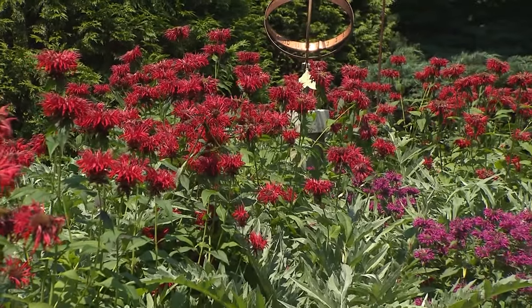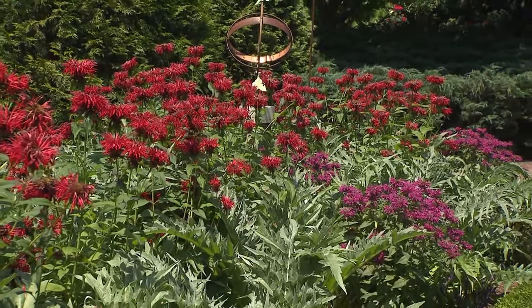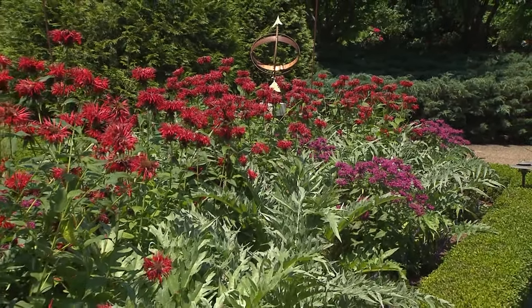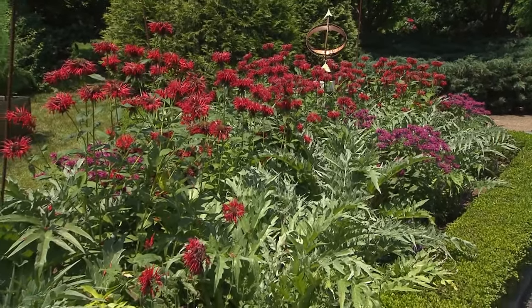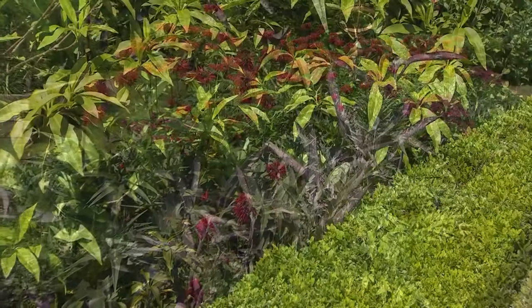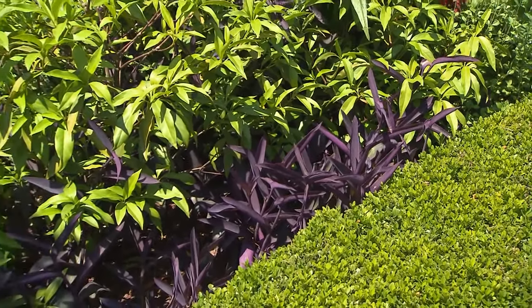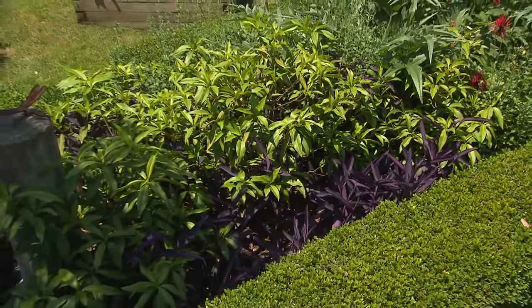The traditional bee balm, as everyone knows it, is beautiful, and those blooms are quite large. You've got them edged nicely with a little detail of boxwood. And down here you have Sunny Border Blue Veronica. You've carried the purple throughout this garden, and it looks great because you've edged it, which makes it look nice and compact.